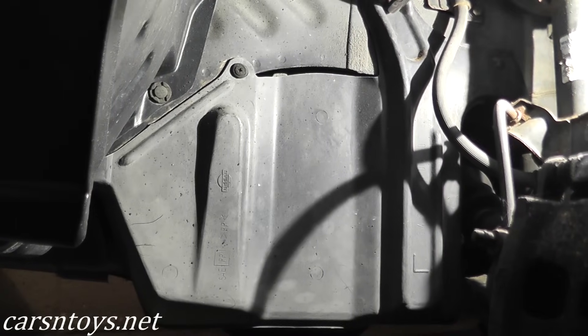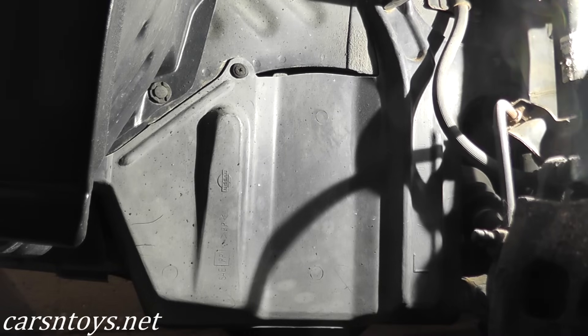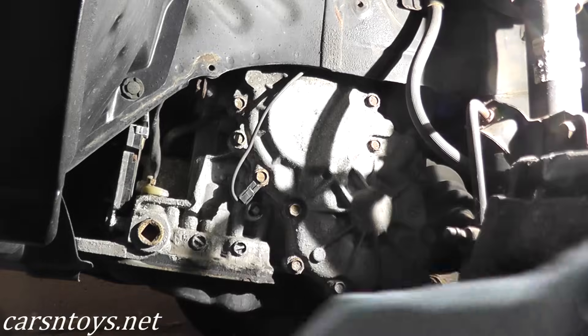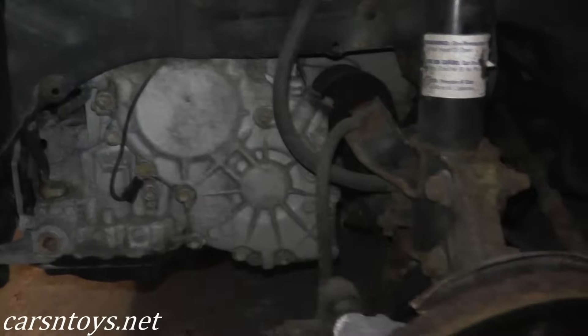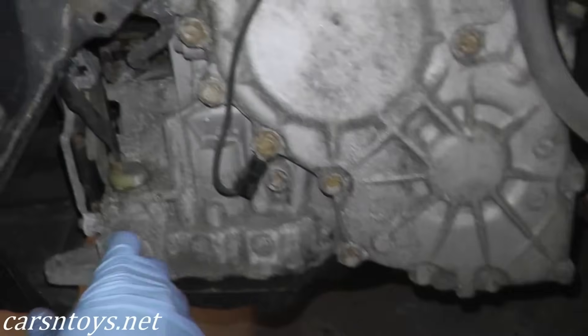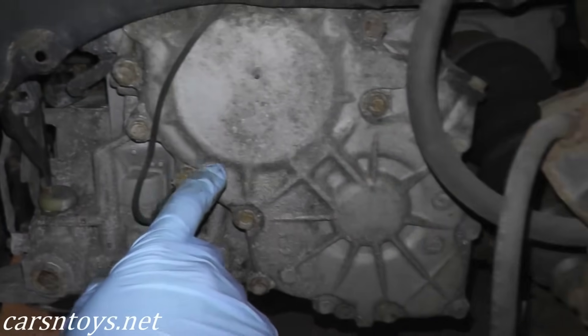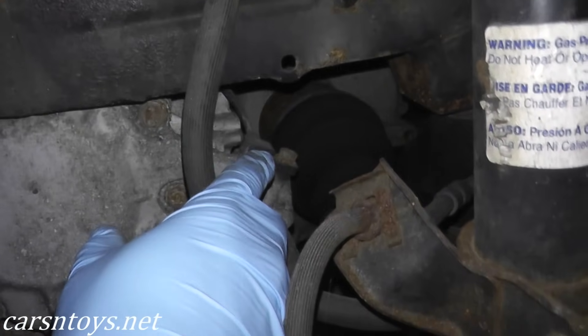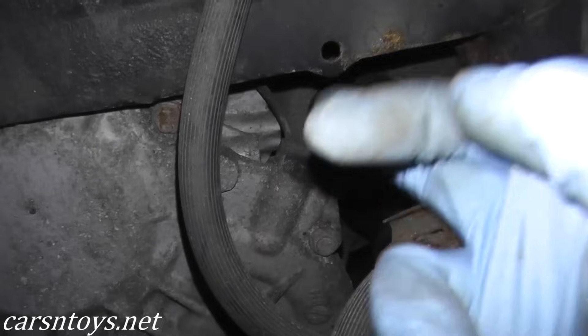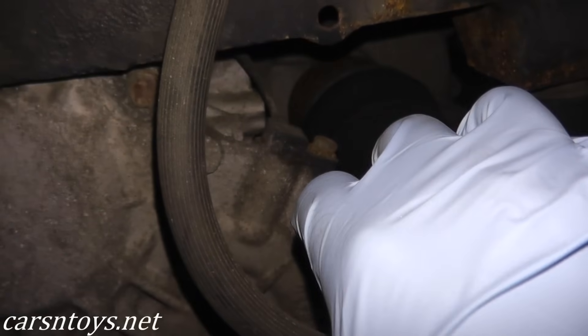Here's a basic plastic cover held on by a 10-millimeter bolt and a plastic tab — pull it right off. Here's a quick overview of the area: on the right is your brake rotor, this is the driver's side of the transmission, here's the safety neutral switch, and right here is the revolution sensor. As you can see, it's held on by just one 10-millimeter bolt. We'll remove that, take it out of the transmission, and unhook the harness connector.